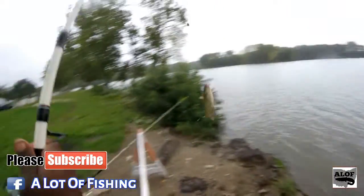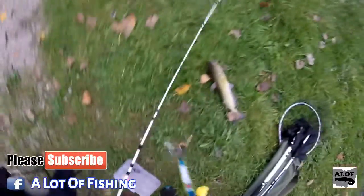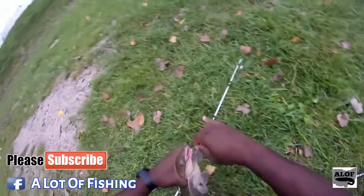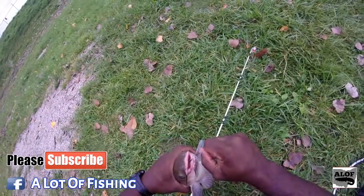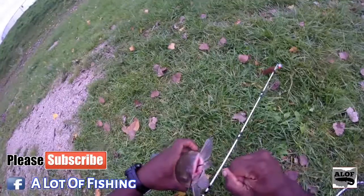Let's get him up here. Yep, he did some damage to that dough bait. There we go, that's what I'm talking about. I used the treble hook for the dough bait that I made and it got him so good that there's going to be a lot to get this hook out — got top and bottom of his mouth.